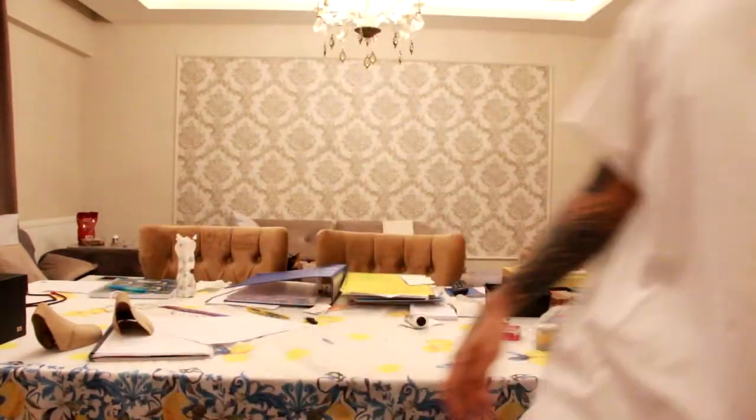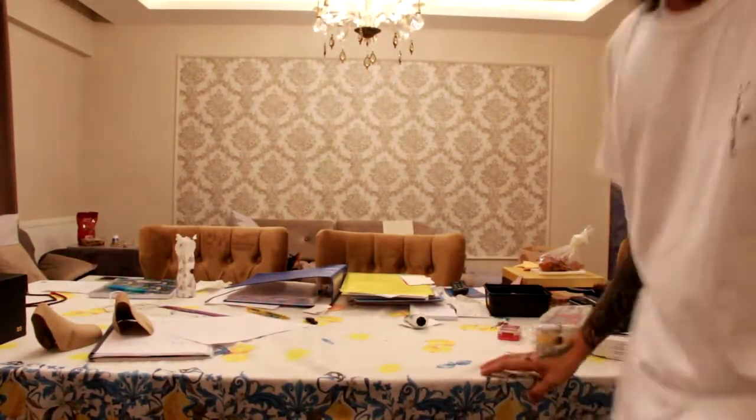Thank you guys for watching — I really love these. See you guys next week, or maybe tomorrow. I don't know what to review next. Also, I have this new Cactus Jack t-shirt; I got it from resale before.